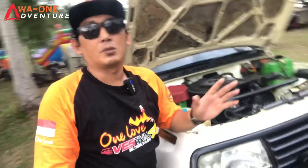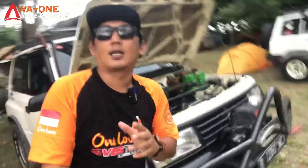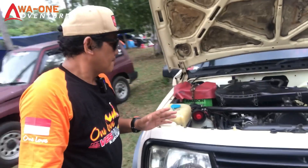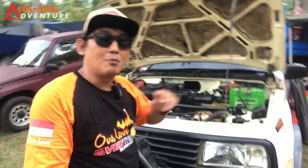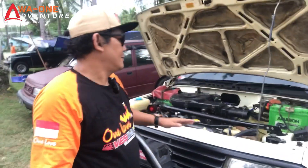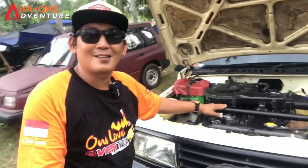Untuk radiator masih tetap bawaannya standar. Untuk alternator sudah dirubah menjadi 100 ampere sobat, karena memang untuk mendukung winch supaya lebih maksimal penggunaannya. Untuk coil juga sudah ganti pakai Blue Fire, kabel-kabel busi sudah pakai Blue Fire sobat. Sudah dipasang Stuttgart juga sobat.